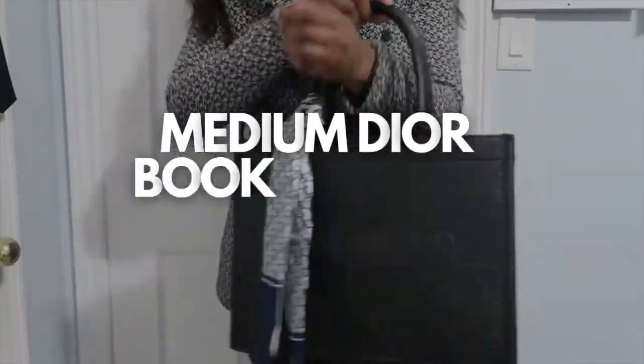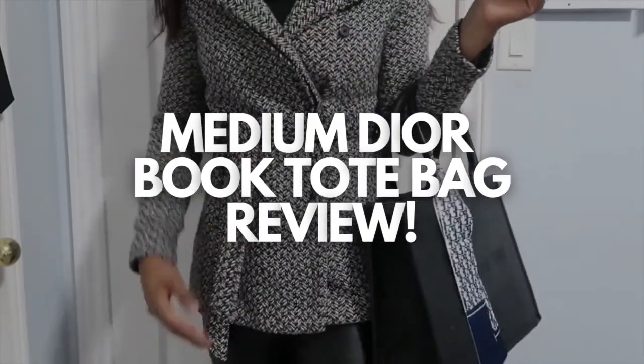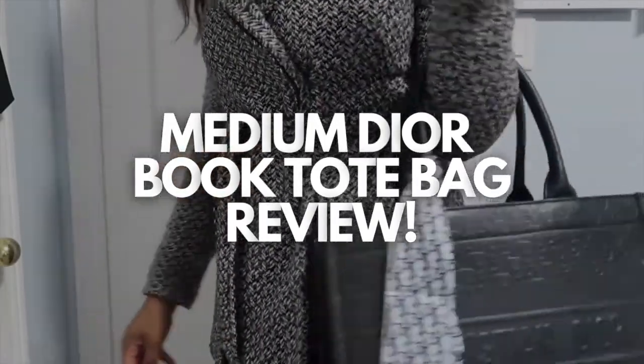Hey D-Wade Squad! Welcome back to my channel. As you guys can tell from the top above, I am doing a review on the Dior Book Tote Bag. So let's get right into it.